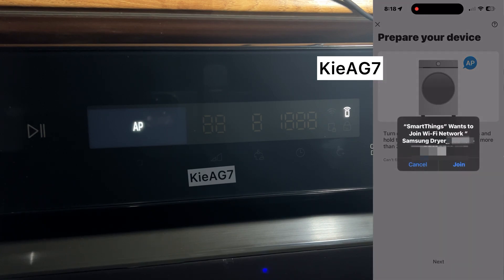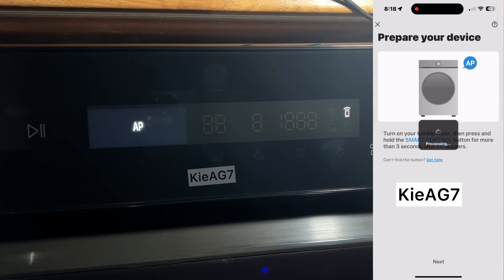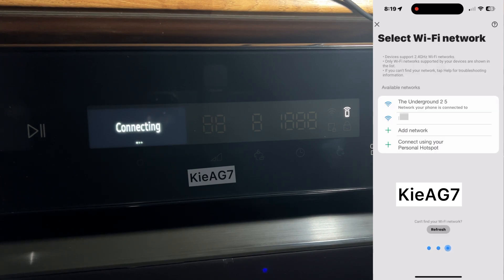Your machine will emit a temporary Wi-Fi signal so your phone can connect to it to send over your Wi-Fi credentials. Select your Wi-Fi and enter the password.